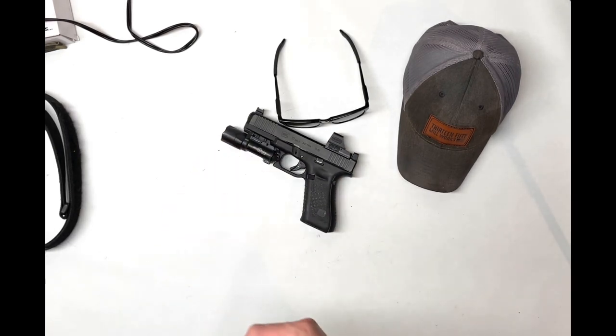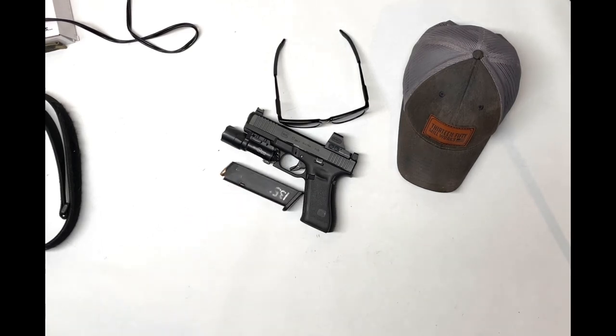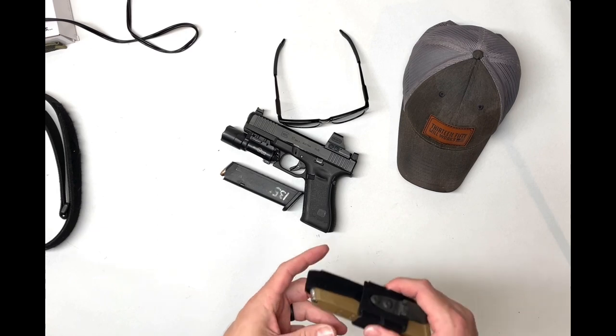I carry 115 grain hollow point ammunition. Spare magazine with the same ammunition, held in a mag carrier from Condition Gray.